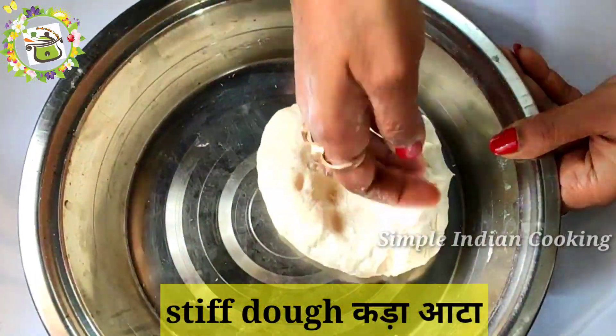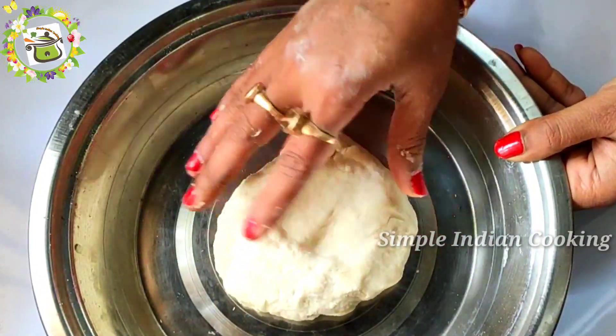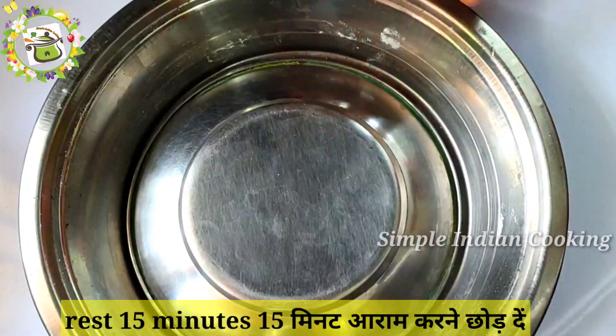We will knead a small, stiff dough. We will knead it well and not over-add to the dough.